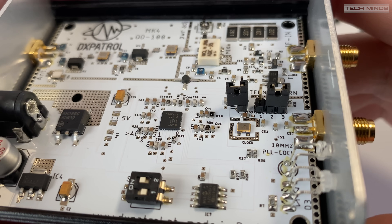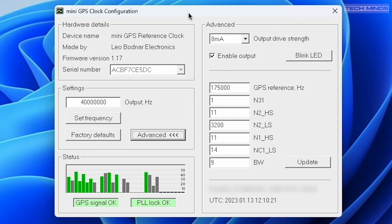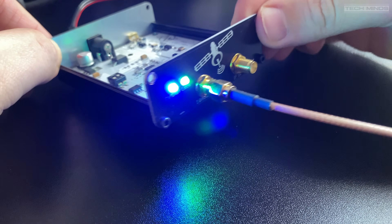With the jumpers changed, I can now attach the external clock source. But first I need to make sure the output clock is set to 10MHz. The last time I used this was with the Pluto SDR which required a 40MHz clock, so using the free Windows utility from Leo Bodnar I need to reprogram the output clock to 10MHz. This is fairly easy — just type in the new frequency and click update and apply. Wait until the PLL is locked before disconnecting. With the GPSDO configured and connected, power up the upconverter and a green LED should illuminate indicating a clock source lock.